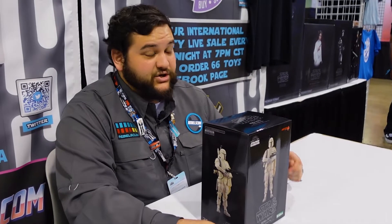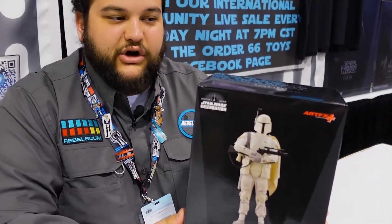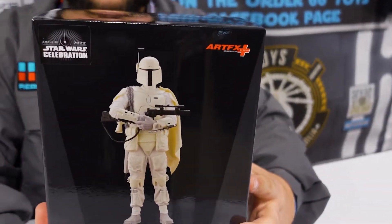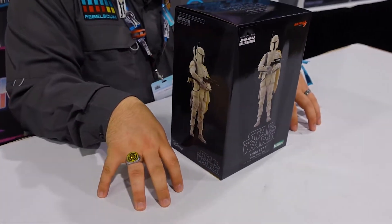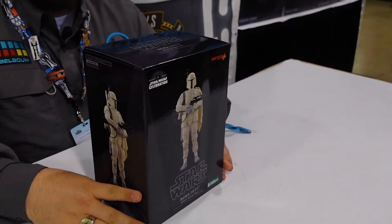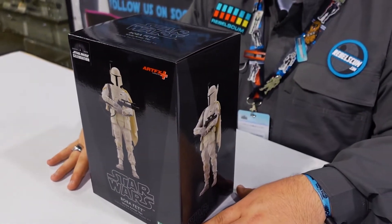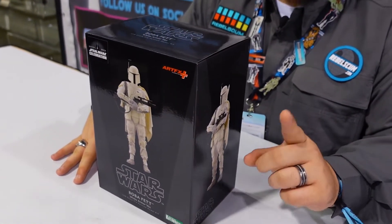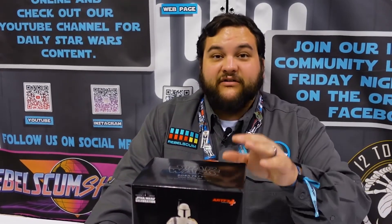Thank you so much for getting me this awesome Boba. Make sure you're subscribed with notifications turned on so you don't miss our review content. This is one of their snap-fit models — goes together real nice and easy. It's part of their 1/10 scale line and comes with one of those awesome magnetic display bases. This one is perfect to go with your other Bobas, whether it's the Empire Boba or the Kenner-style Boba they did very recently — check out that review if you haven't seen it.